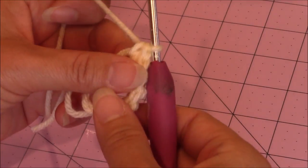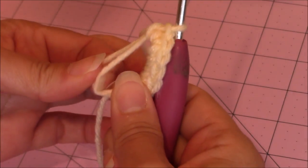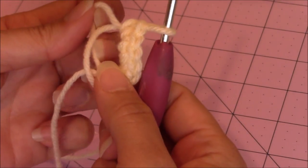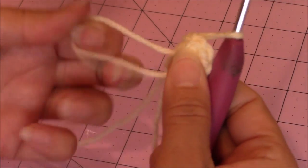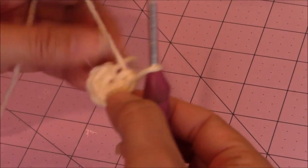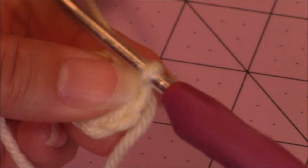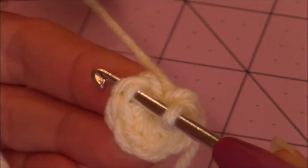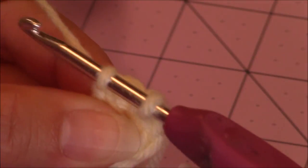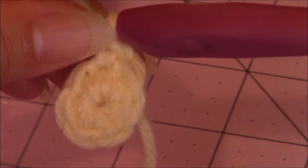Then take your forefinger and thumb and hold the base of the 6 single crochet. You have 2 loops on the opposite side — pull on one of them. If it doesn't close, let go and pull on the other one. Then take that loose yarn and pull on that. Turn your work to work into that first stitch, just like we've done before. Make 2 single crochet into every stitch around until you have a total of 12 stitches.